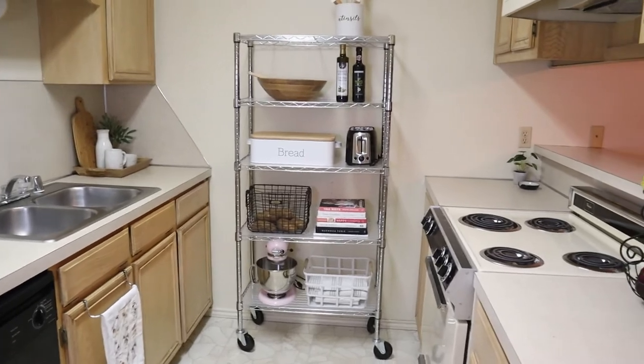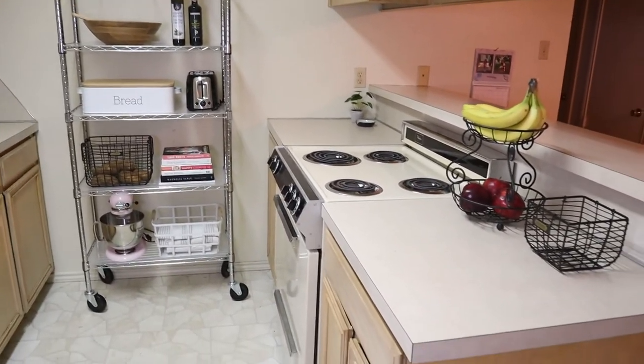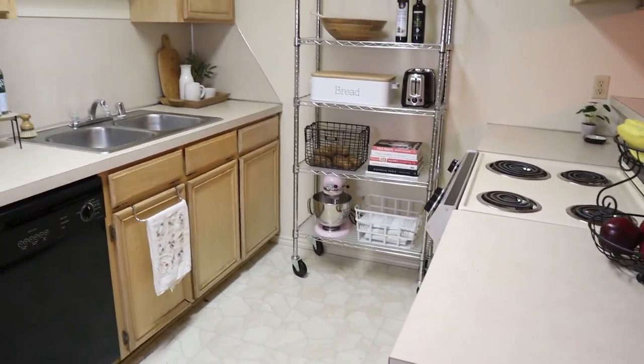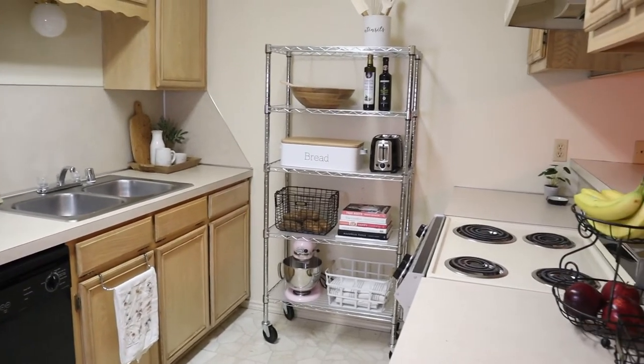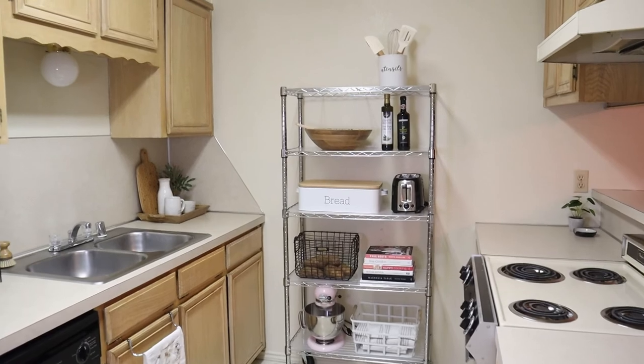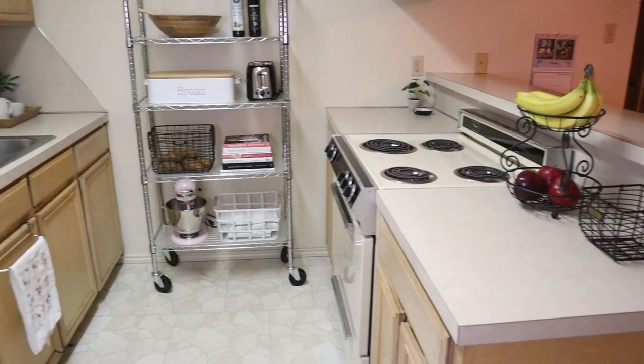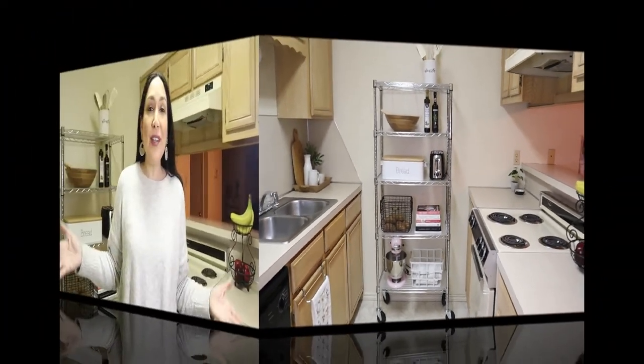As I said, the shelves help a lot with the storage problem since it's a small kitchen. Little by little, it adds some decor — seasonal too, now that Easter is coming. So yeah, I'm really happy with the result. This is everything I wanted to show you. I hope you like this video — don't forget to give me a thumbs up. Let me know in the comments what you think about the shelves, if you think they work for storage, and what other things you use to organize your kitchen. Thank you so much for watching, and I'll see you in the next one. Bye!